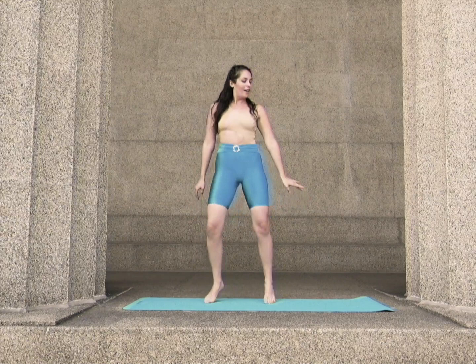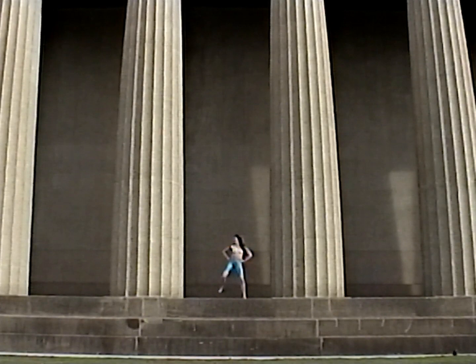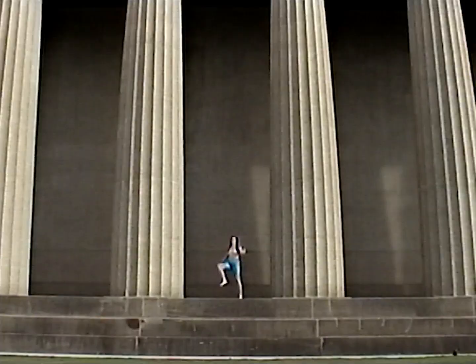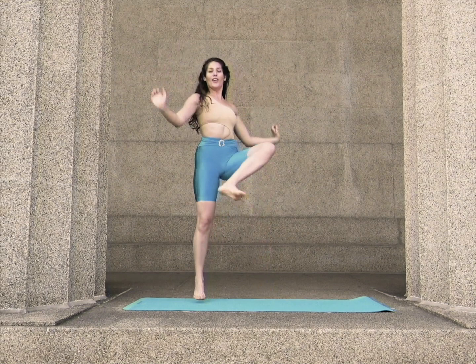Relax your shoulders and come back to hamstring curls. Back to soccer kicks.